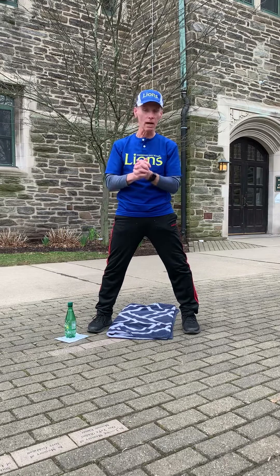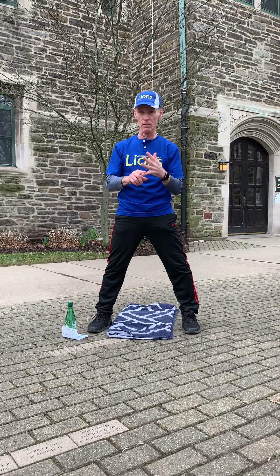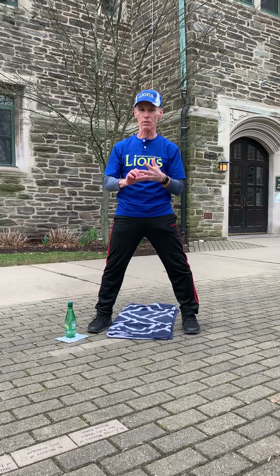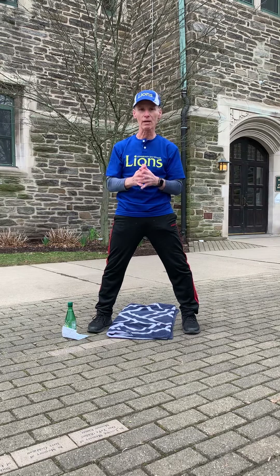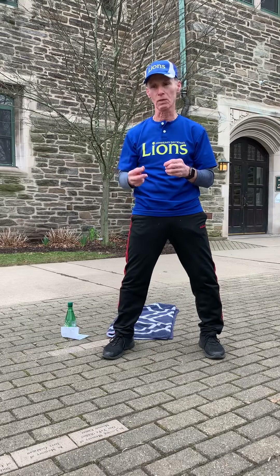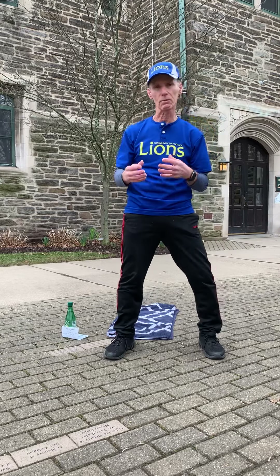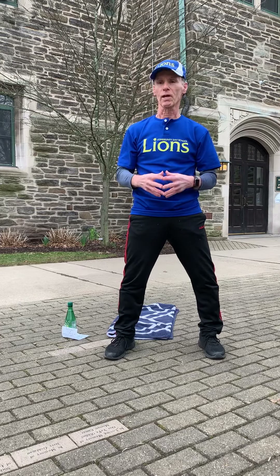Good morning everybody. Today we're going to do our second set of Tabata exercises — a series of three different series of exercises. Each exercise we'll do for 20 seconds, rest for 10, then do another exercise for 20 seconds, rest for 10. We'll repeat that pattern three times, then do another series of two exercises, each repeated three times with 10 seconds rest, ending with two more exercises in the same pattern.